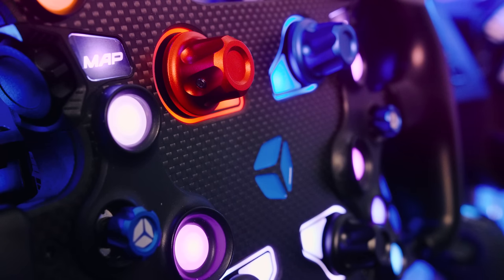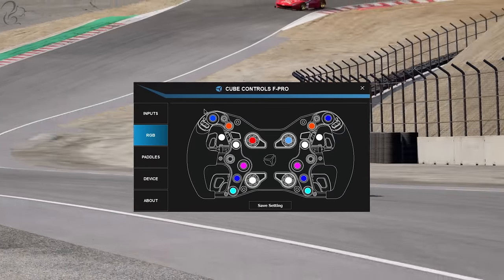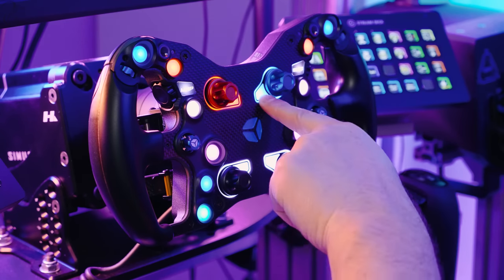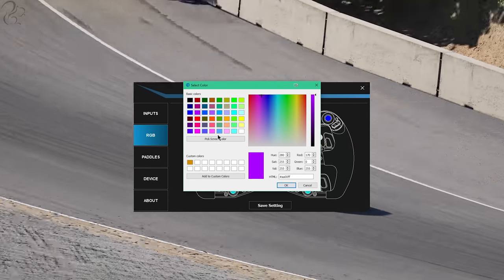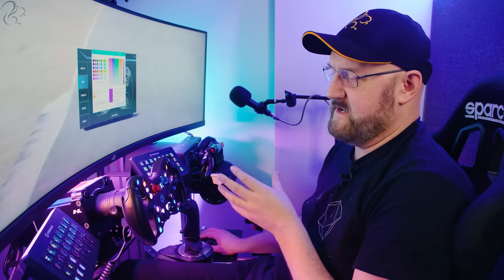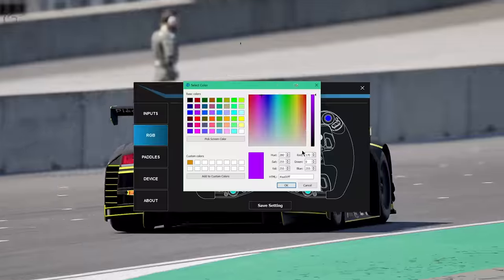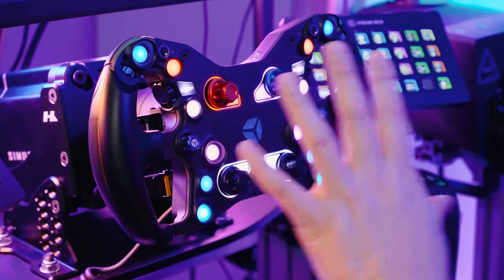Let's talk about how we change the colors of the buttons on the wheel. You use the Cube Controls F-Pro software, which gives you a picture of the wheel with the colors on it. Let's say we want to change this blue rotary — let's go with purple. You click on it and you can either use one of the basic presets or pick the screen color using a standard Windows RGB picker. The slider adjusts the brightness or intensity. If you're doing night racing you might want to bring the intensity down. When you click OK, it commits to the wheel, and then you click save setting. The wheel will remember this color layout even if you disconnect it, turn it off, and turn it back on.